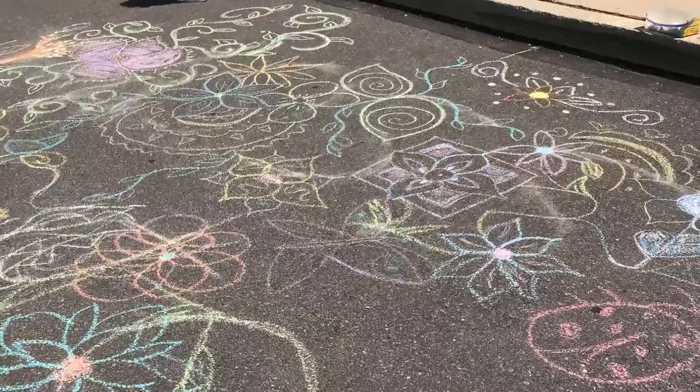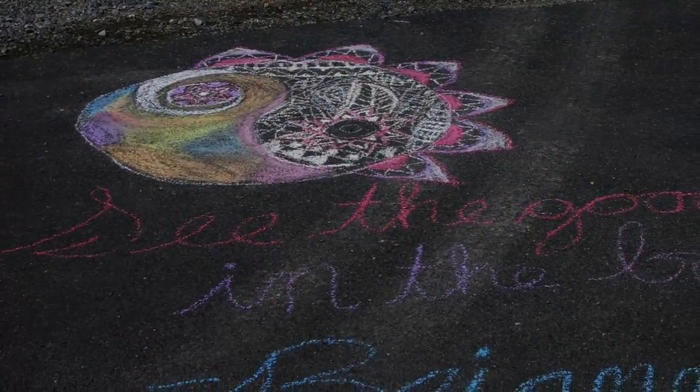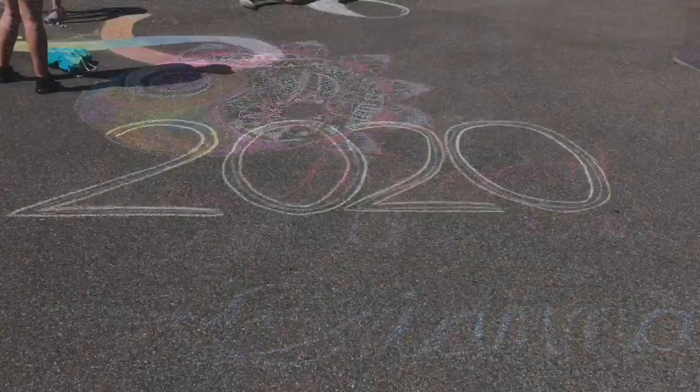Pavement or cement would work best. Once you are done, just snap a picture and upload it to submit your results, or send it in an email.